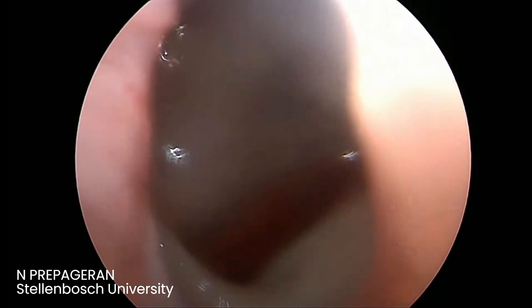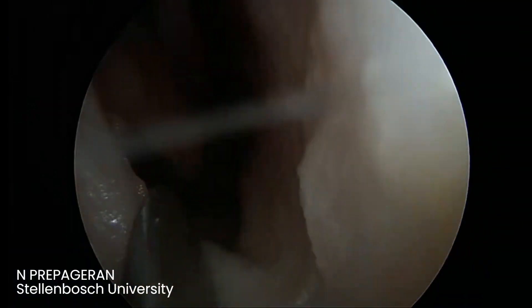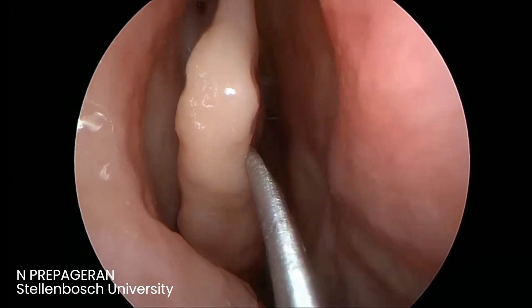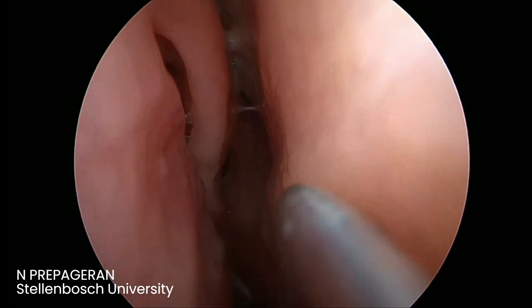That's the optimal surgical result. That is module 1, that's the first step. If you want to do a functional sphenoidotomy, then if you notice, we have not touched or damaged anything. None of the mucosal structures are touched — it's what we want to do.